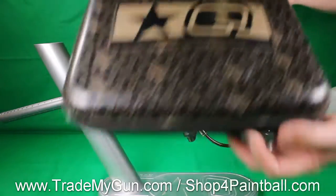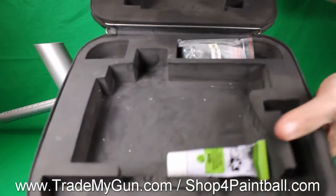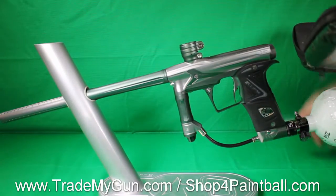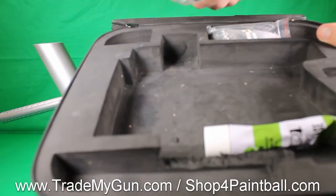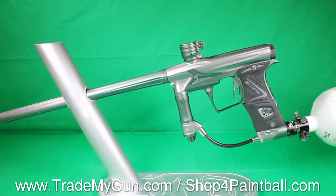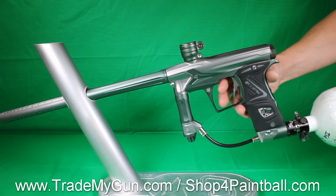It comes with a case and you've got lube, spare parts, and you get both IV bolt tips with this. Pretty nice to get all that with your used gun at TrademyGun.com.